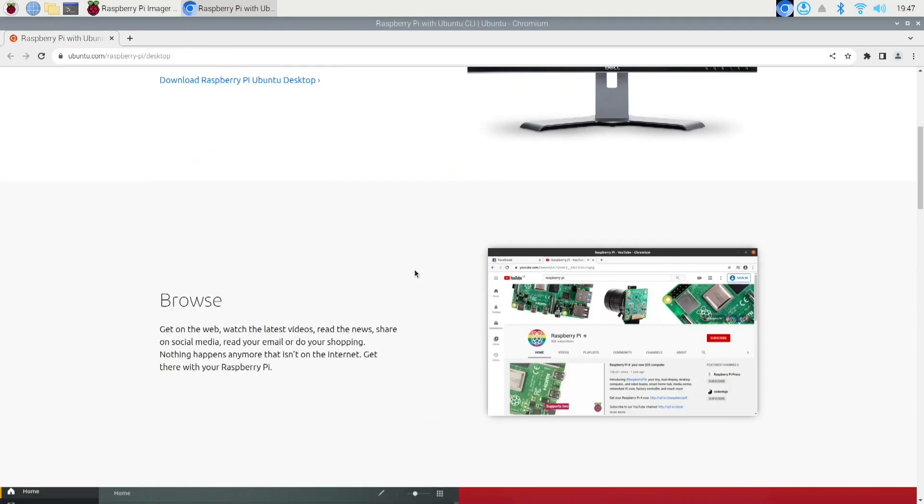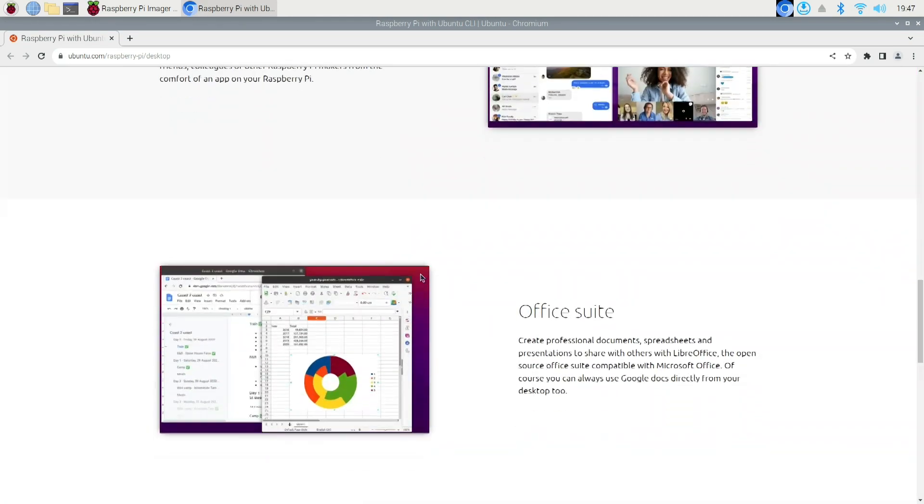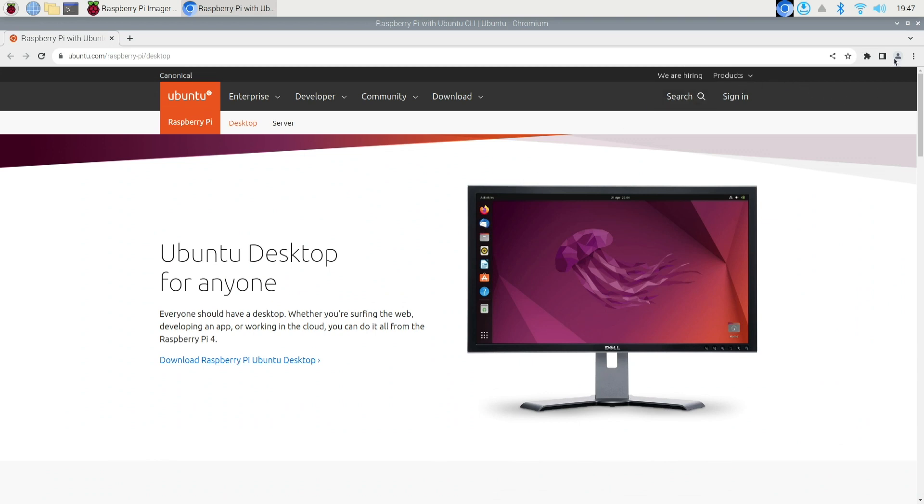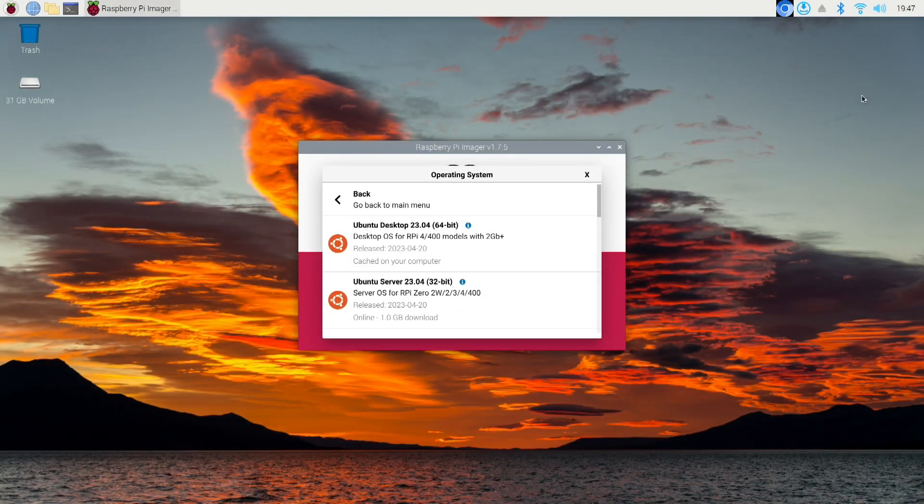Ubuntu is a popular Linux operating system. A lot of people who are new and want to dip their toes into the Linux world — this would be a good place to start. Okay, let's get back to creating the image.